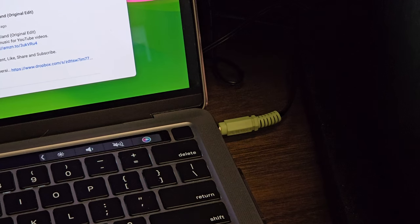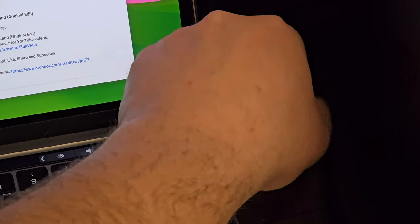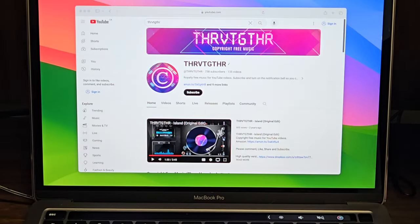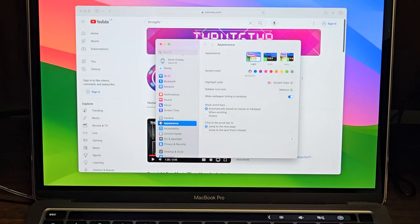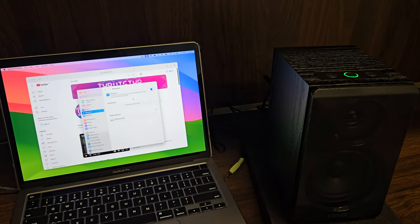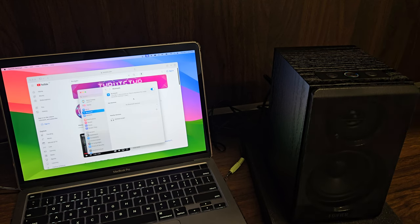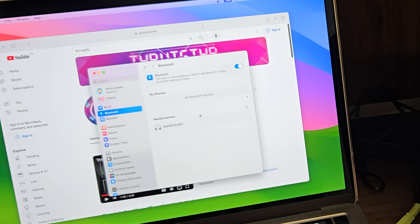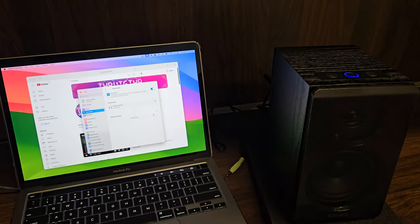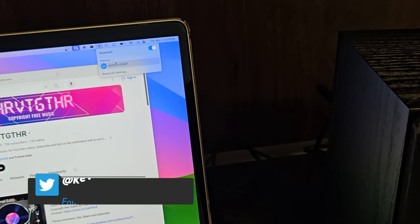To make sure we're connecting via Bluetooth, I'll take the audio cable out of the computer so we can be sure. To get the speakers into Bluetooth pairing mode, I'm just going to press the power button quickly and it'll turn to a blue flashing signal. We'll see our speakers listed as the Edifier R33BT, and all I have to do is click connect. Now we know we're connected — clicking the Bluetooth indicator at the top of the screen confirms it's referencing the speakers.